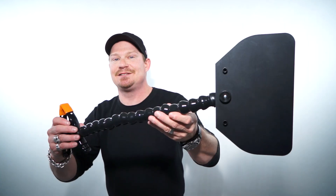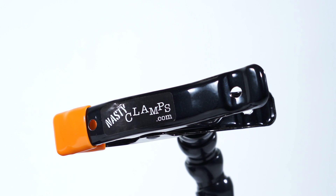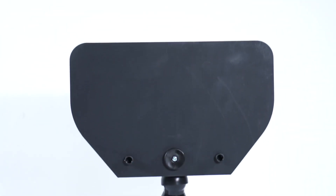Hey, how you doing? It's Jared Abins with Wide Open Camera, and for this quick take video I got the brand new Nasty Flag from Nasty Clams. So check it out — this is basically just a nasty clam with a French flag on the top.